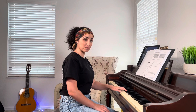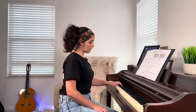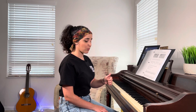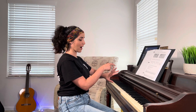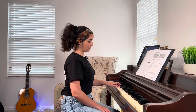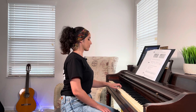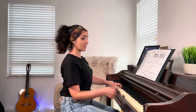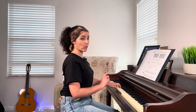Now to warm up our left hand, we're going to use the same notes but not at the middle of the piano — an octave lower. Find the other group of two black keys, and the first white key next to it — that's going to be your C. But we're not going to start with the thumb; we're going to go backwards and play with our pinky, which is finger number five. So: five, four, three, two, one — the pinky on C, then D, E, F, and G. Now backwards. Now we're going to go up and down.